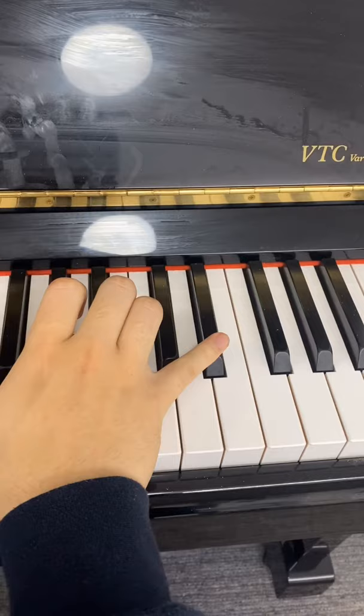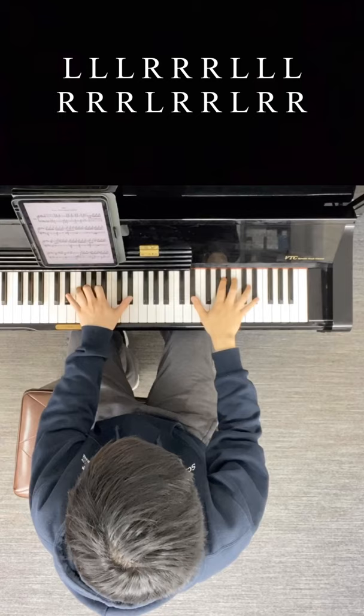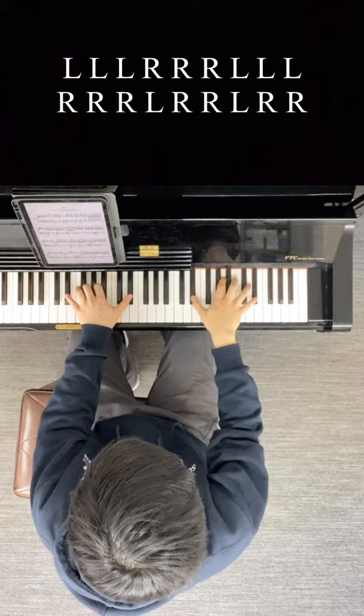Great! Those are your hand positions. Now you're going to press down on your left and right hands in the order shown above. Perfect!